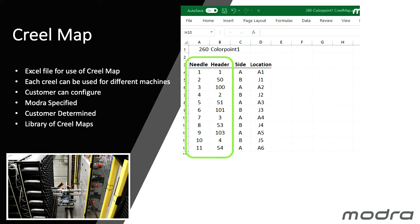For example, you could use it for a 10th-gauge single bar machine or a 12th-gauge double sliding needle bar machine if the thread-ups between the headers and the needles are different. We strive to give you flexibility.